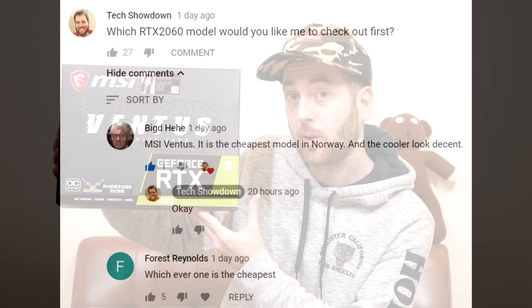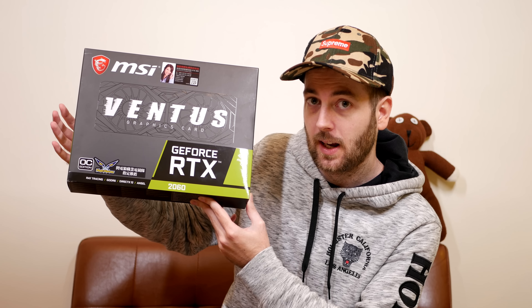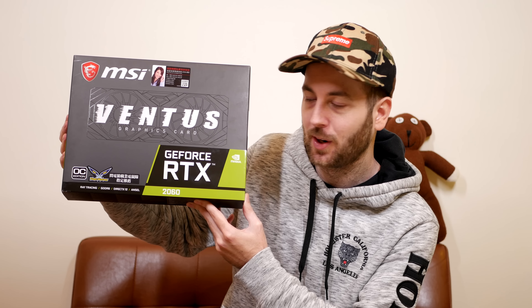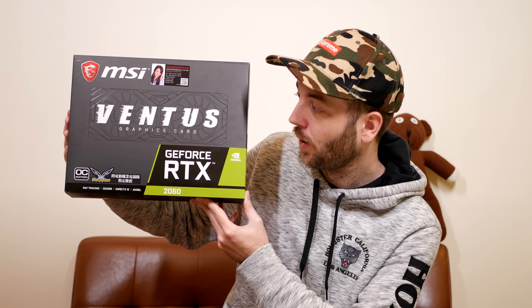If you want to support me, you can join my channel memberships — that allows me to do things like buy more graphics cards. I haven't had an email from any sponsors for quite a while, so I went out and bought this card myself. If you help support me, it means I can buy even more graphics cards. I picked this MSI Ventus up the other day.